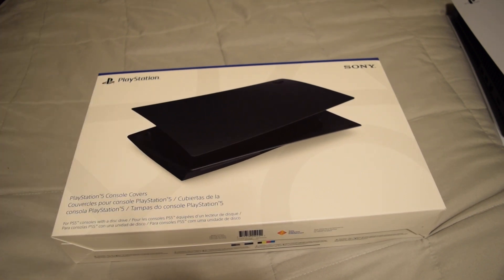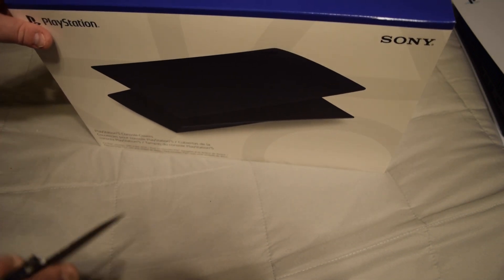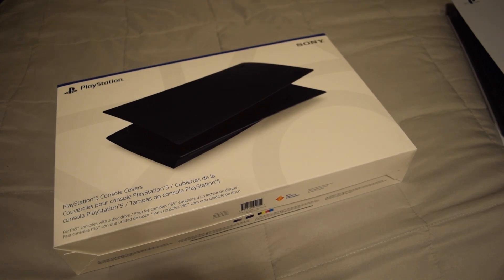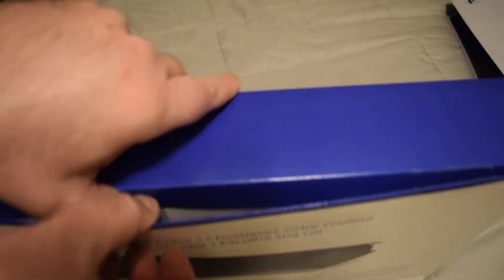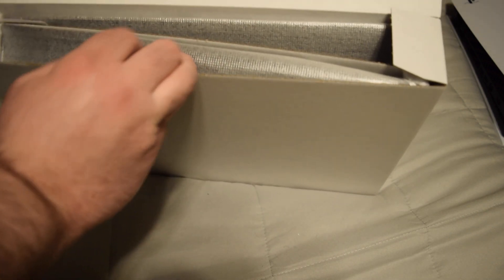So I got these in today — they were like 50 to 60 bucks, so not terribly expensive for what you get. They're OEM, first-party stuff. Let's go ahead and open this up. Here's the front of the box, here's the back, and of course when we open the top we're met with another box. Sony tends to use multiple boxes for their products. Let's go ahead and open this up.